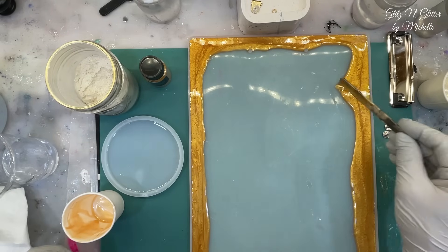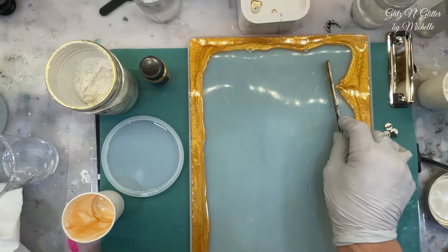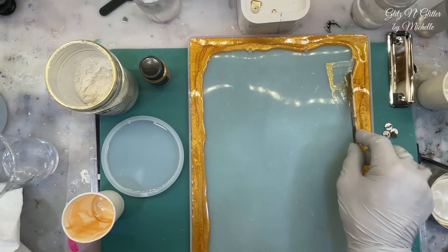My hair is not tied back today, so I hope I don't get it in the resin. And that is getting out of place, or my mat is not level — one of the two.